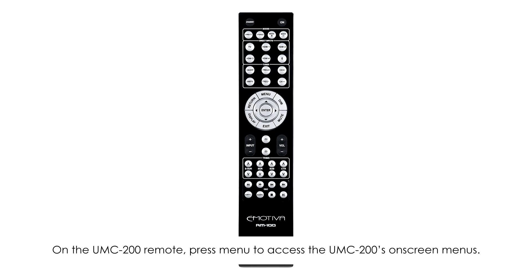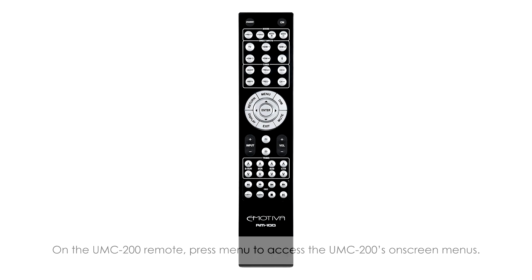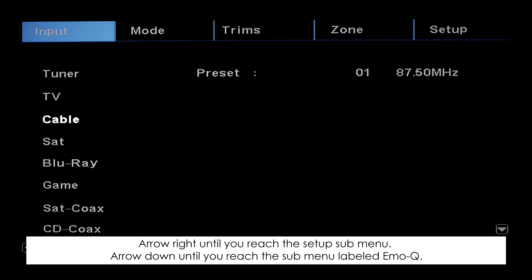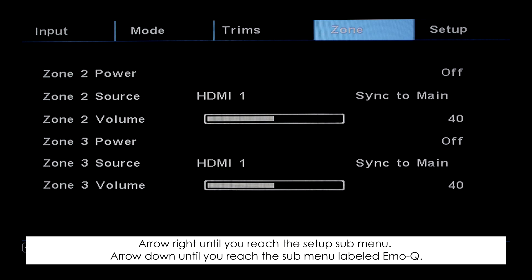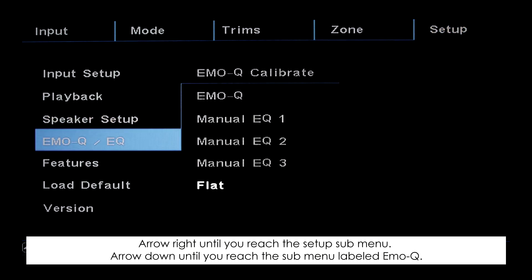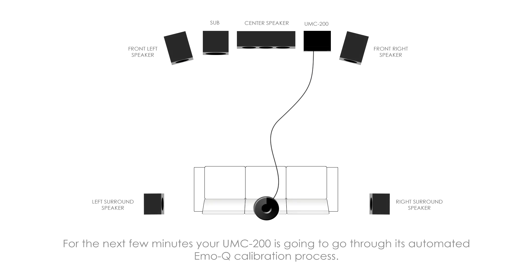On the UMC 200 remote, press Menu to access the on-screen menus. Arrow right until you reach the Setup submenu, then arrow down until you reach the submenu labeled EmoQ. Arrow right and select the first option labeled EmoQ Calibrate, then press Enter.